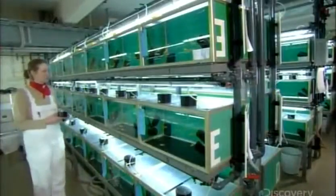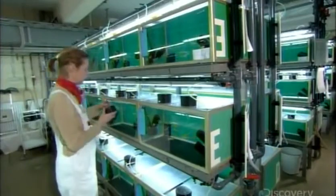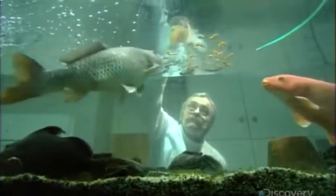The invention of flake and other dried foods made life in a fish tank a whole lot easier. Just a few sprinkles and dinner is served. It's not much like the live water fleas or blood worms the fish would feed on in their natural environment, but it contains the nutrients and vitamins they need.